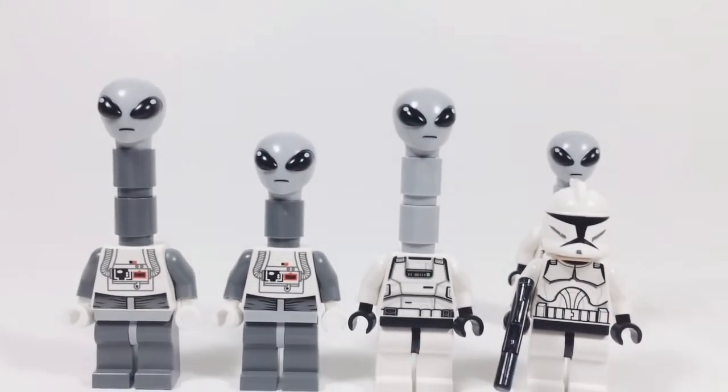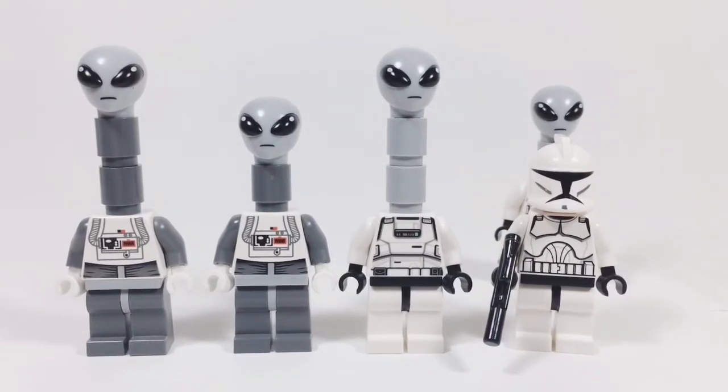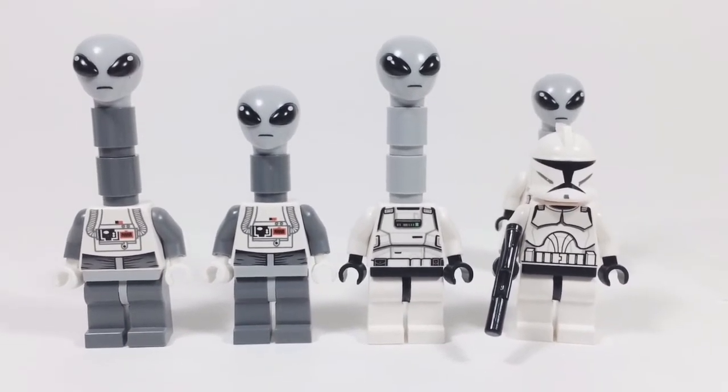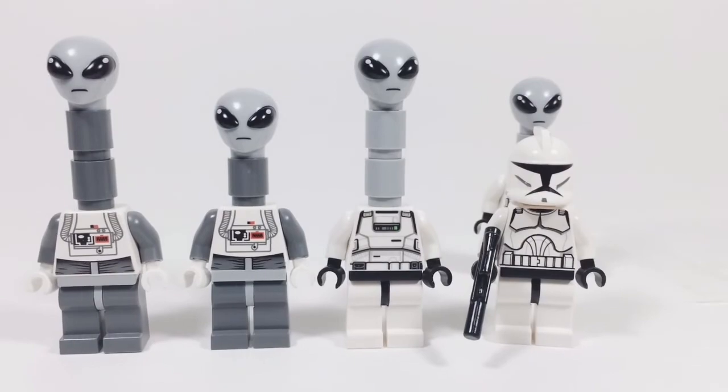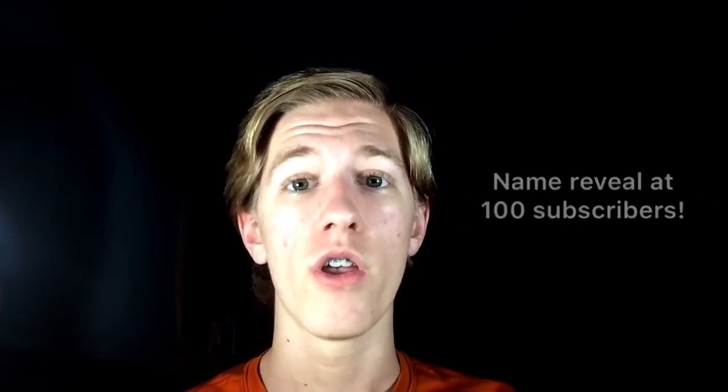That's just about all I've got for this video. If you want me to do more of them in the future, please hit the like button. Stay positive and have a great day. Please subscribe to the channel if you haven't already, because I will do a name reveal at 100 subscribers. If you want to see that or you just like the channel, please subscribe.